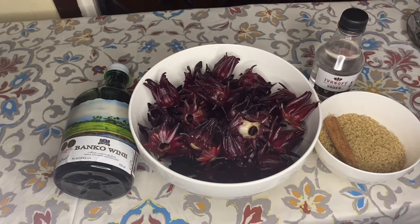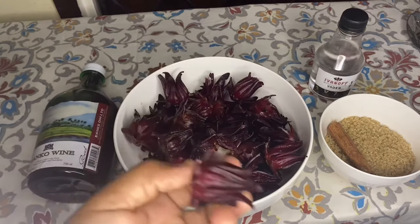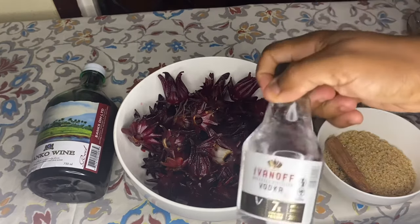So these are my ingredients for my sorrel puree. Over here I have some Banco wine, some fresh sorrel that I bought from the market, some sugar, a cinnamon stick, and some vodka.